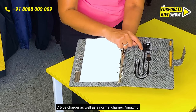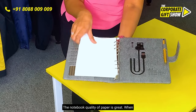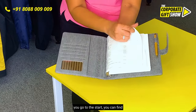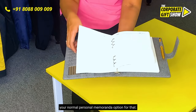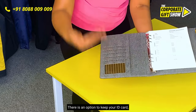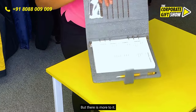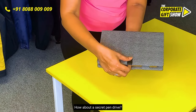Amazing! There's a pen holder, and the notebook quality of paper is great. When you go to the start, you can find your normal personal memoranda. There is also an option to keep your ID card, your cards, and hold some important documents.